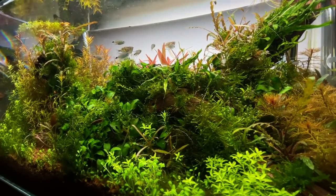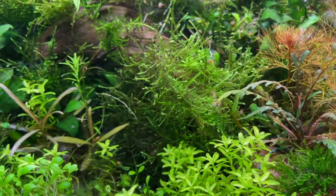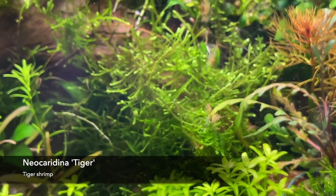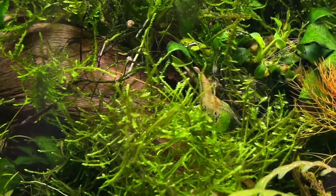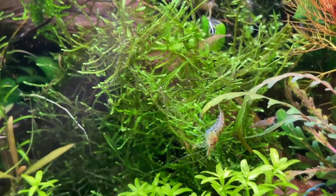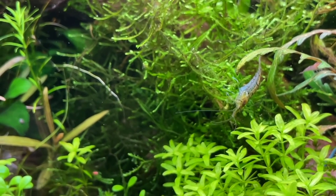There's a couple of Amano shrimp just foraging away. There's some nice chocolate cherry shrimp — Neocaridinia — and some clear cherry shrimp over here. These are called Neocaridinia tiger; they're a sort of wild form of the cherry basically. I like them because they breed really easily, they're always busy, and they're quite natural looking. You're not a big fan of the super red and really intense colour stuff. In this tank I've got chocolate cherries, wild-coloured ones, and some Amanos.